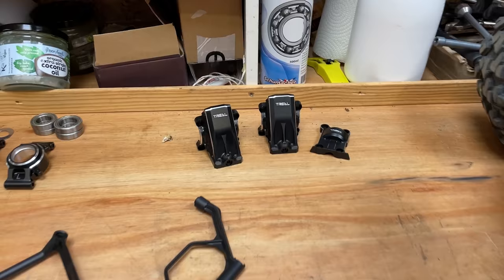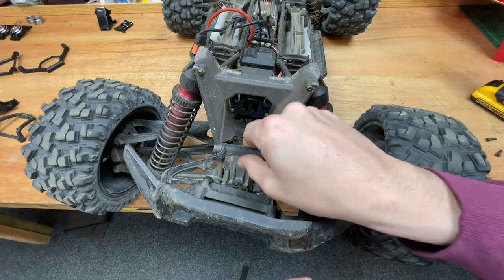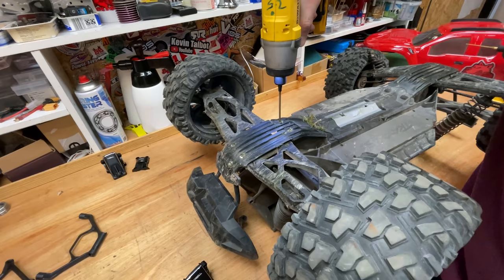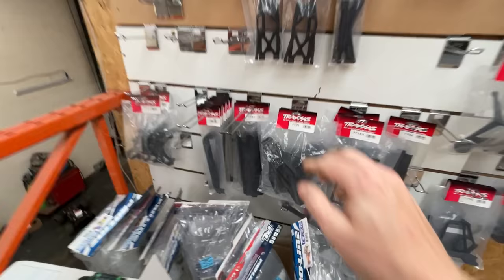Next we've got these aluminium diff covers. I've actually broken a few of these in my time, so hopefully these are going to solve the issue — time will tell. Oh no, what happened there? Yes, we have spares.